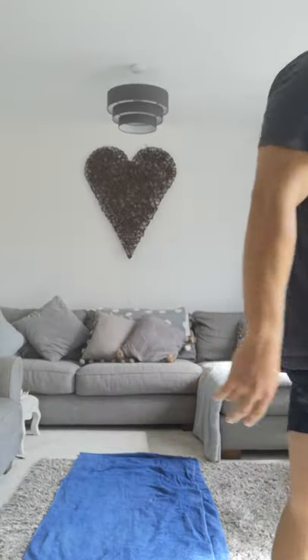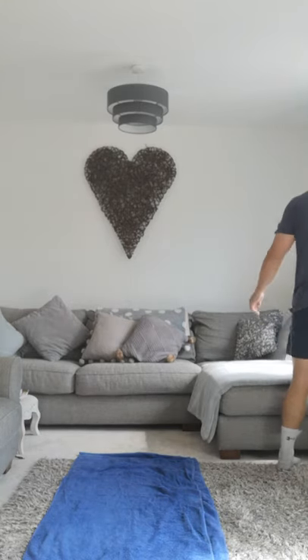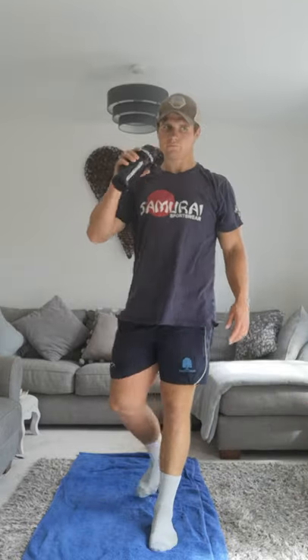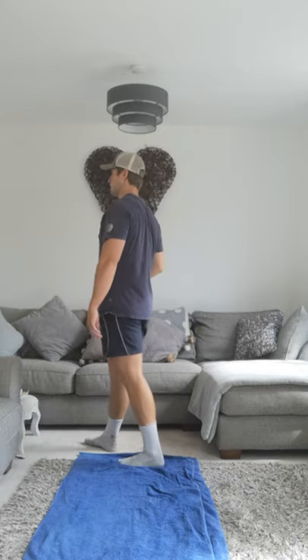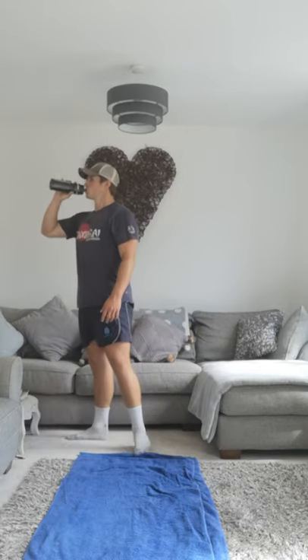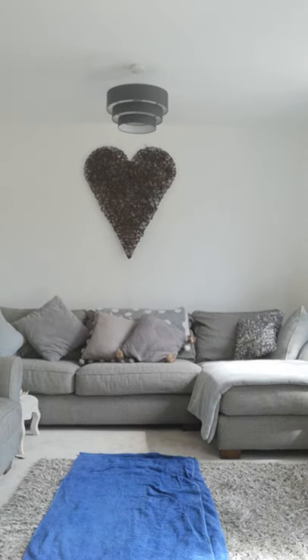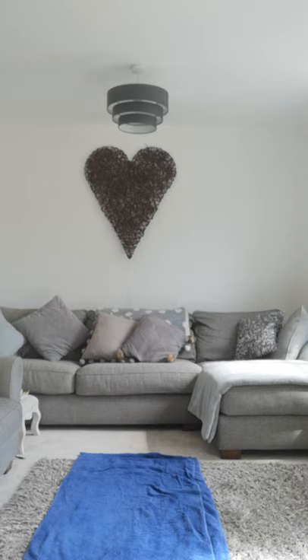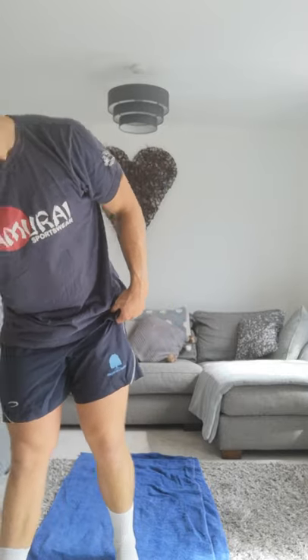Round two complete — get a drink. I'm going to go in 25 seconds. Well done. Okay, we're ready. Last round! Last round of Tuesday's workout and we're done.